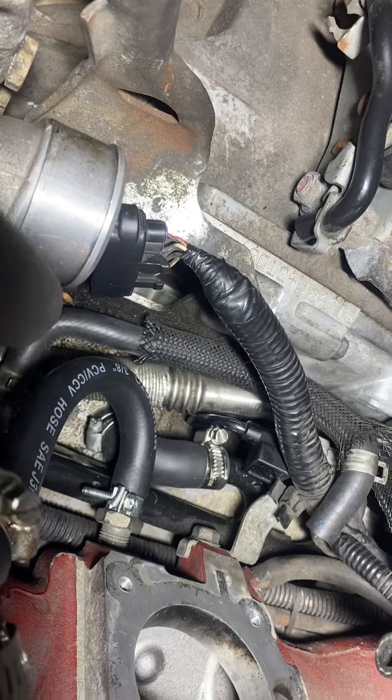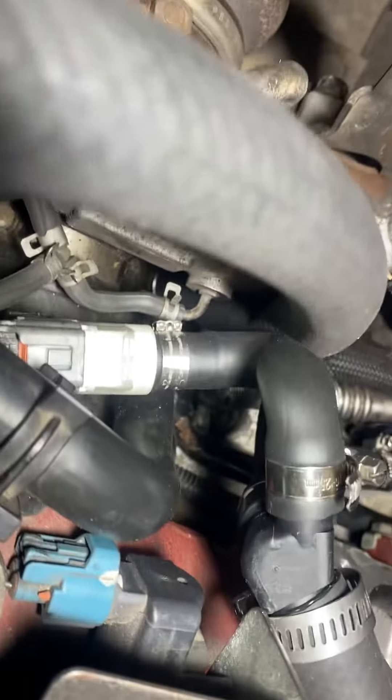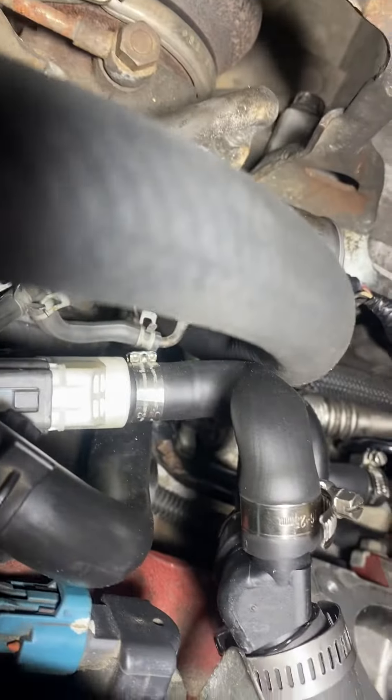I replaced that elbow down there. This line is a little longer, which brings the T up a little higher. This S-turn still works pretty good.